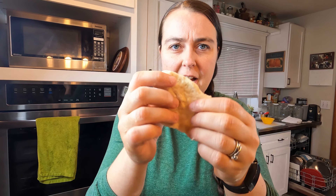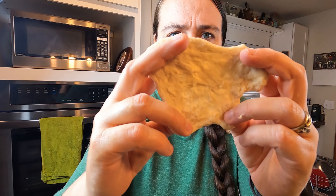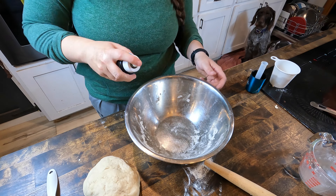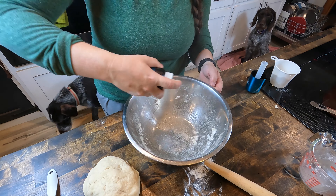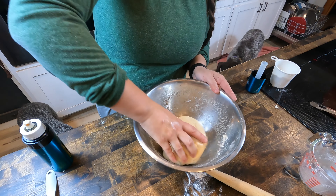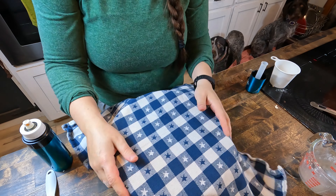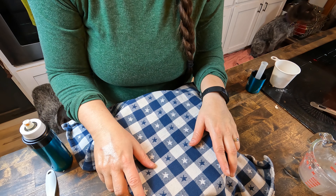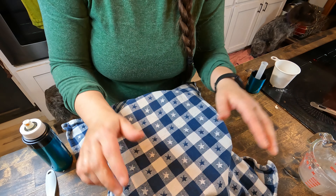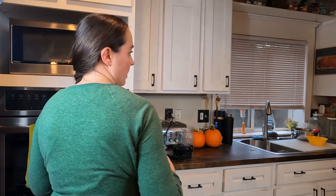When you're kneading dough, you can tell if it's done by what's called the windowpane test. If you can stretch it out thin enough that light can go through, you know that it's ready. If it just tears, then your dough is not ready and needs to be kneaded some more. I'm going to take the bowl I mixed it in, spray it with some olive oil, put the dough in, and make sure it's coated on all sides so it doesn't stick. I'm going to cover it with a towel and let it rise for 15 minutes in a warm place - I'm just going to stick it in the oven.